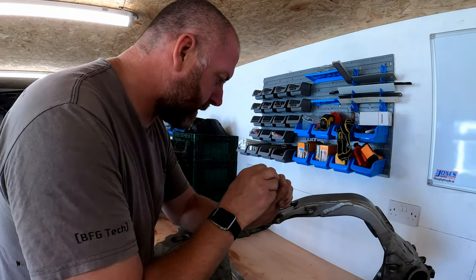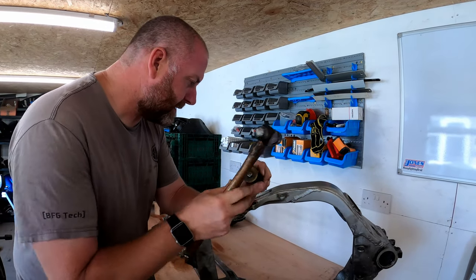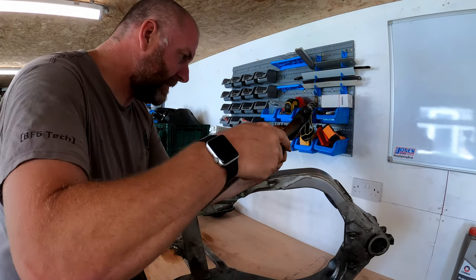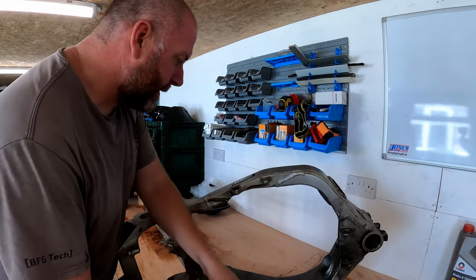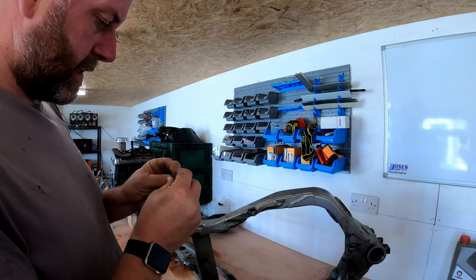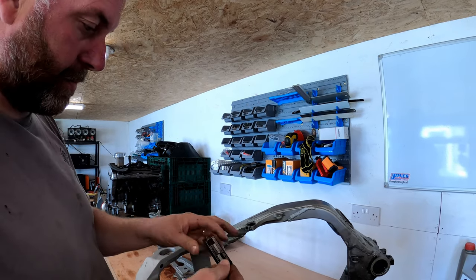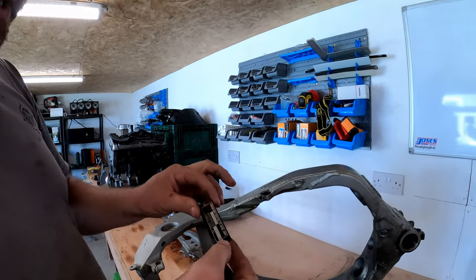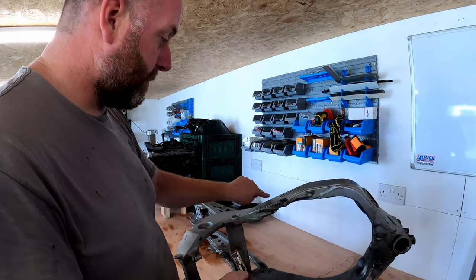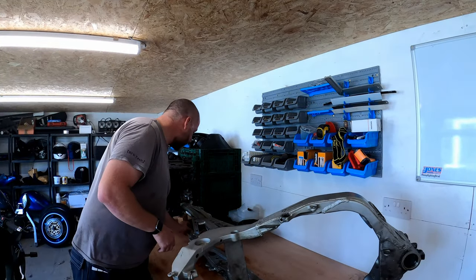There we go, that's that. Same for this side. And there we go - that is the VIN plate removed. I'll get the rest of that rivet off there later. As you can see, we haven't damaged it in any way, and with two new rivets on it will go on there perfectly fine. I need to keep that safe because I don't want to lose it, so that'll go into a little box.